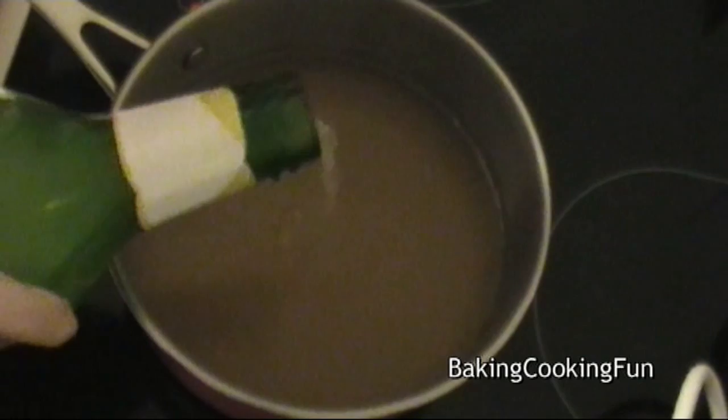You want to start out with your white wine in a bowl. You want to add the apple juice as well as a little bit of amaretto. I also added a little bit of lemon juice, but you don't have to do that. And then you want to add cloves and some cinnamon.